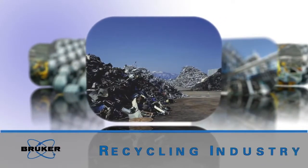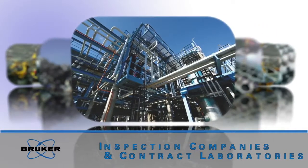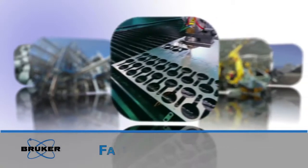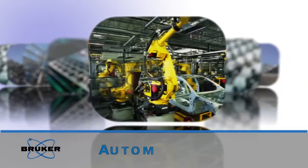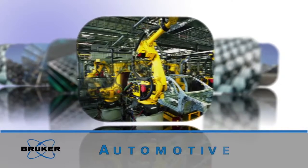Q4 Mobile — our innovative solution for a wide range of customers: the recycling industry, inspection companies and contract laboratories, fabricators, factories, automotive, and steel plants.